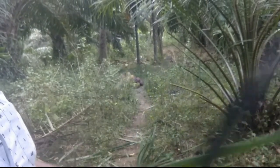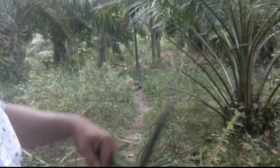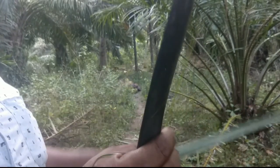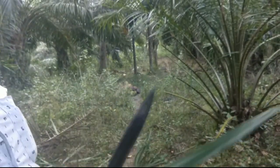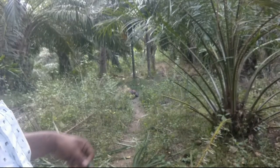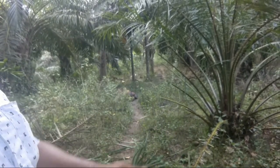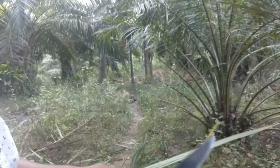Oke, begini caranya teman-teman. Kita harus bersihkan dulu ini satu-satu. Nah, sudah satu — bisa nampak? Kita bersihkan lagi. Ini lidi kelapa sawit teman-teman, kita bersihkan lagi.